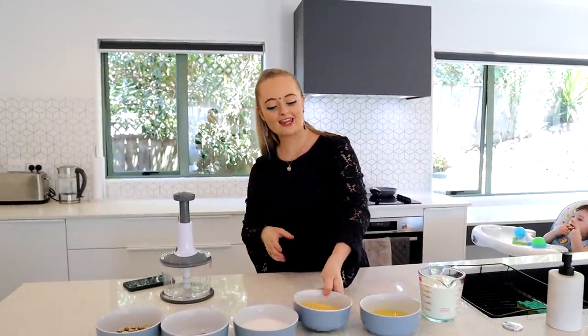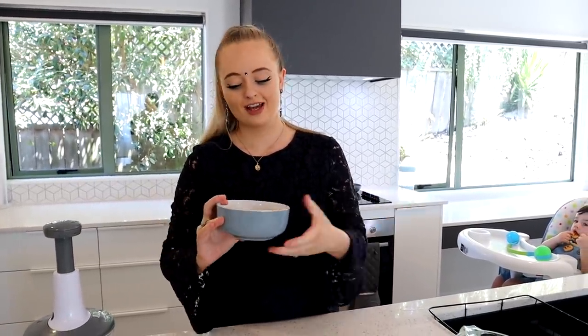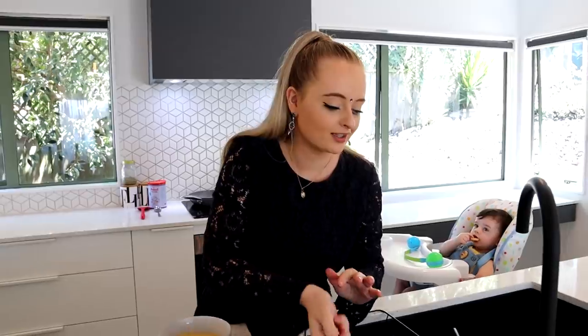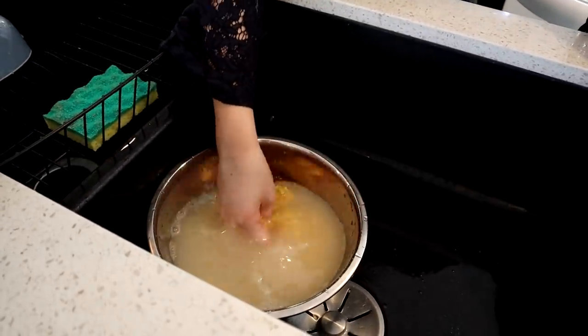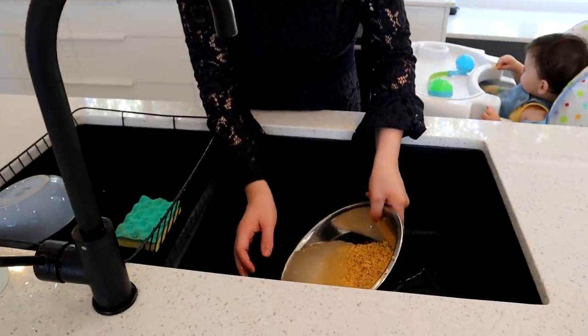The first step is to take the mung dal and wash it to make sure it's nice and clean. Take about a cup of them and rinse with water until it goes less cloudy — you can see how cloudy it is from all the starch and dirt. We're giving the dal a wash three or four times until the water runs clear.